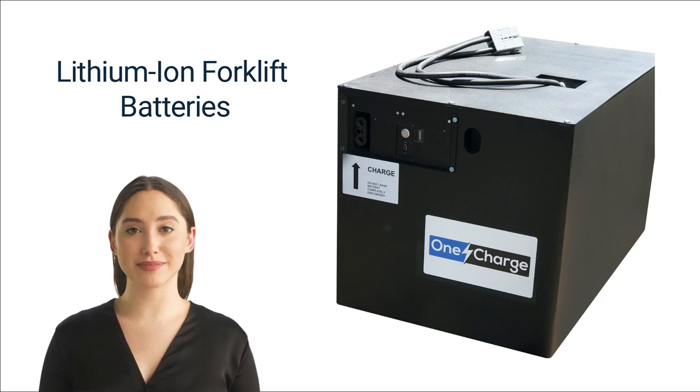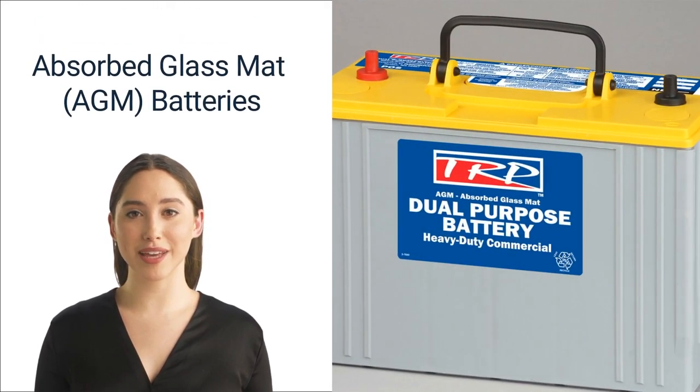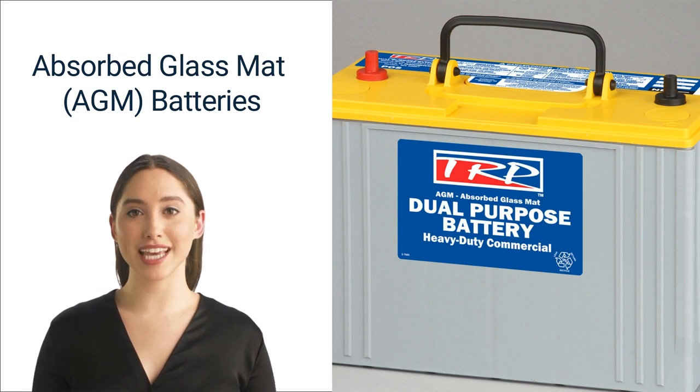Number two: absorbed glass mat batteries — AGM. AGM batteries use a system of plates and a glass mat to pass electrons and store them in a dry state. These batteries don't need watering and are nearly maintenance-free. That means they don't bring a risk of spilt battery acid in the event a case cracks. They also tend to be quite durable.